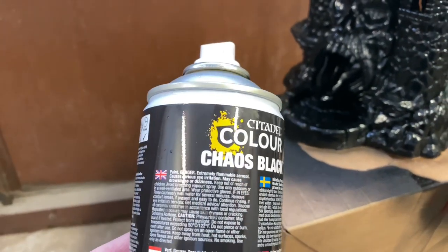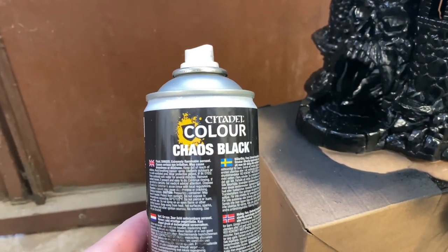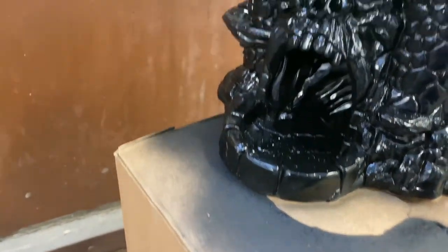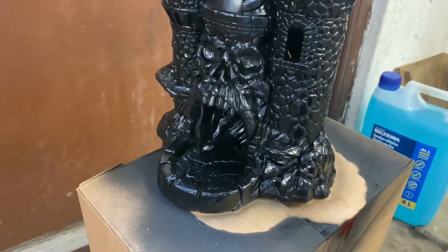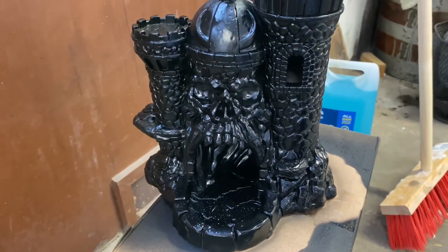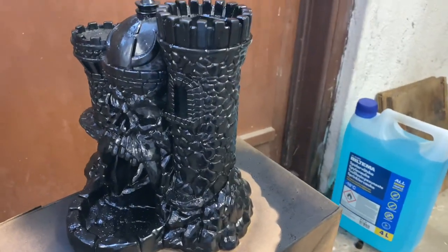Priming it with a bit of spray paint — in this case I'm using a black Citadel Chaos Black spray paint. The start and the base will be black, and then I will add greens and browns where I want.